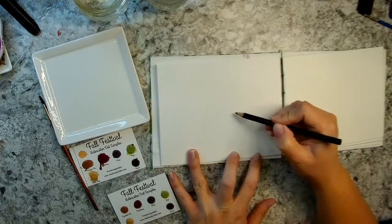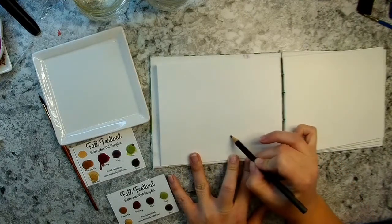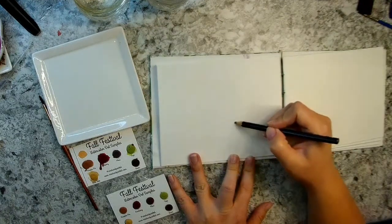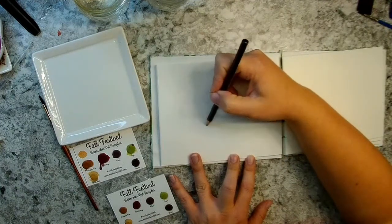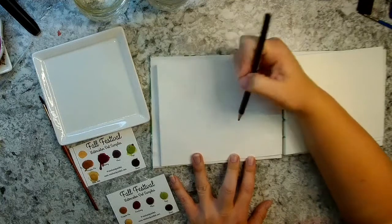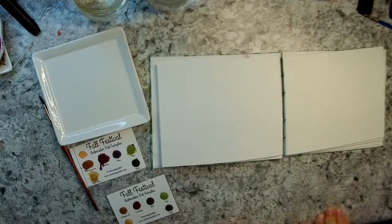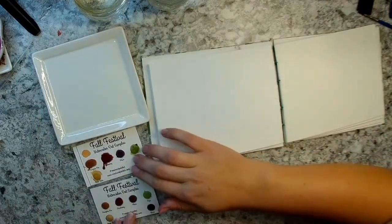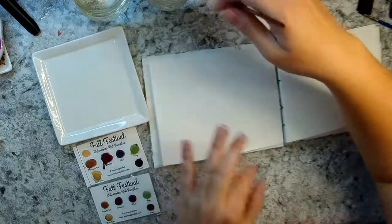I'm going to make kind of a cup shape and then curve down the bottom, doing it really lightly — kind of like you would draw a glass, but a really short little basket. Then I'll make a line in the middle for the strip that goes across the middle of it. To start painting, I'm going to do the pumpkin first, then the flowers, and then we'll do the basket last.